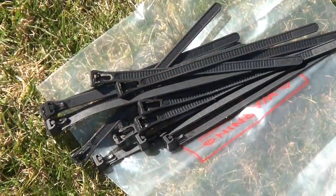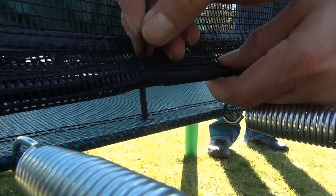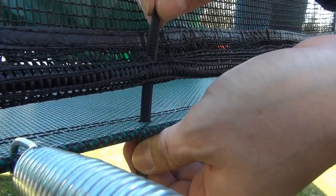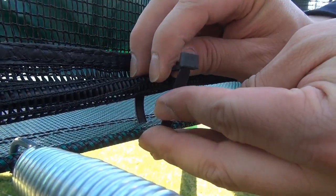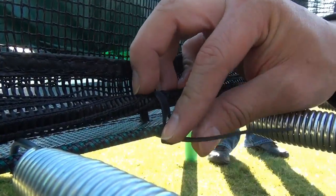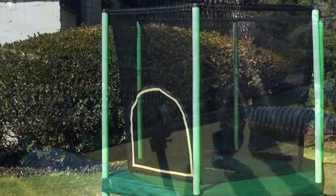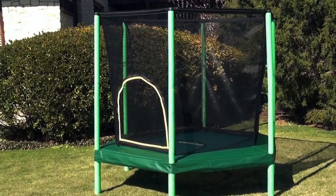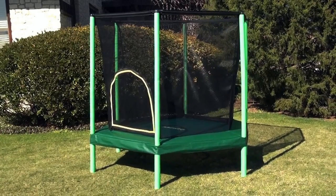Next, grab the zip ties. Locate the hole in the bed closest to the door. Thread one end of the zip tie through the lower edge of the netting, then through the hole into the rebounder bed. Then bring it around and through the zip tie head and pull tightly. Continue around the rebounder until the entire enclosure is fastened to the rebounder bed. Your Jump King Family Rebounder Combo is now fully assembled. Make sure all parts are securely attached.